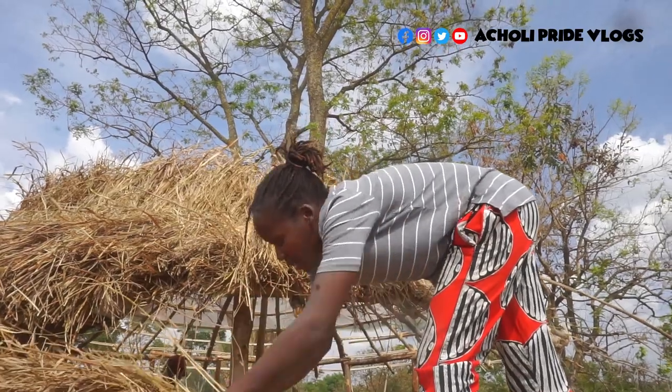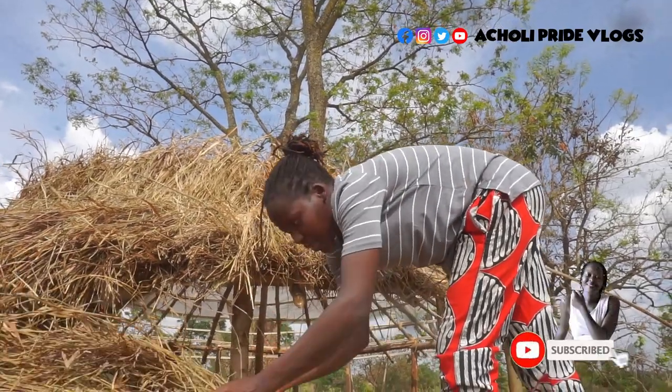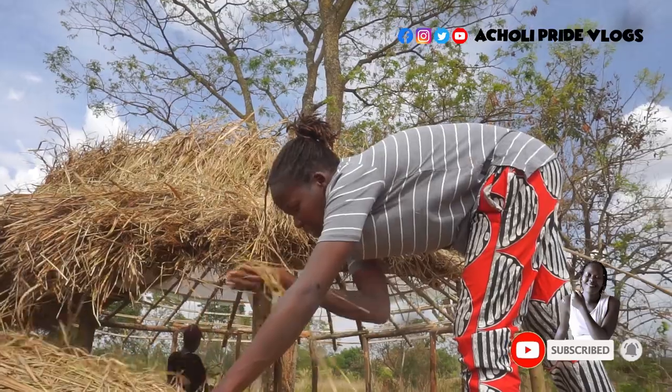Someone asked me in the comment section sometime back how we roof the house. Our grass roofing is done exactly like I'm showing you here. You make sure that when you're doing it, you maintain the line. You make it packed — that's why you see we're pushing it so that it is compact with no gaps in between. I'm going to show you something when we go inside — we've made something onto the roof.